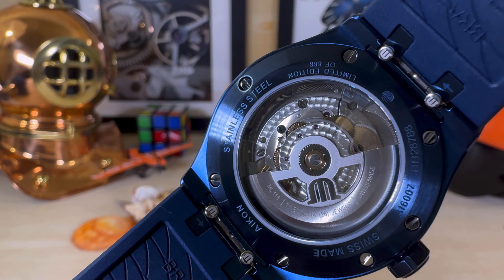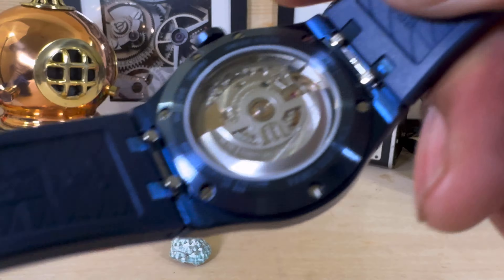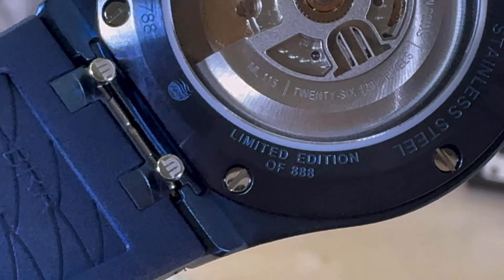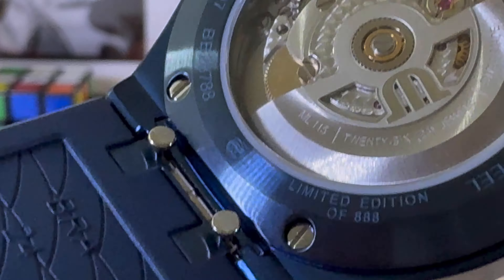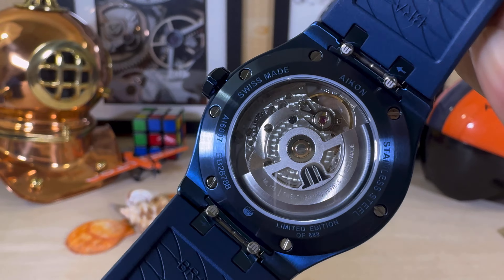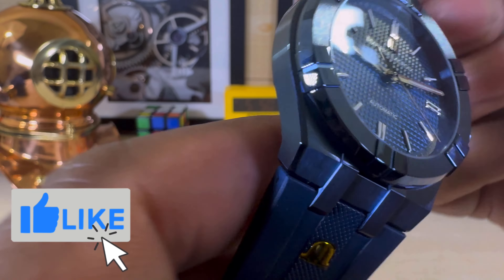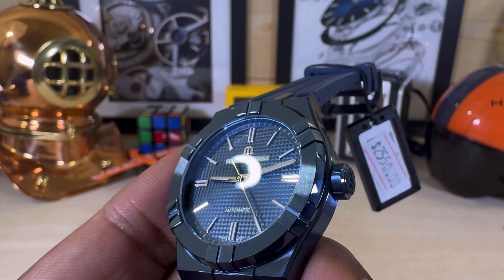This is a screw-down caseback and the limited edition number is 888 — so that's a pretty low total production run for this watch. On the straps you get a quick disconnect system, so you can pair it up with other Maurice Lacroix straps if you feel like mixing things up.